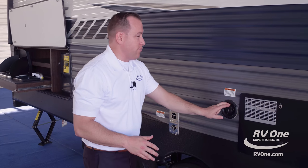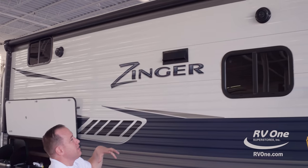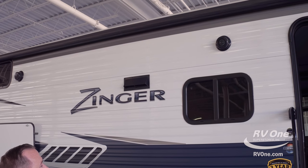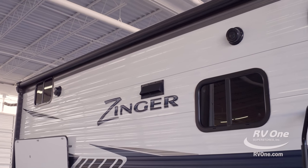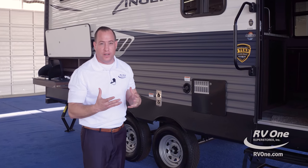Over to the left, this is where you have your fresh water fill. Swinging on up, this unit comes standard with outdoor marine-grade speakers with LED lighting inside the speakers. You heard me correct — it actually has LED lighting inside the speakers. That's awesome; it gives a really fun atmosphere out in front of your Zinger.